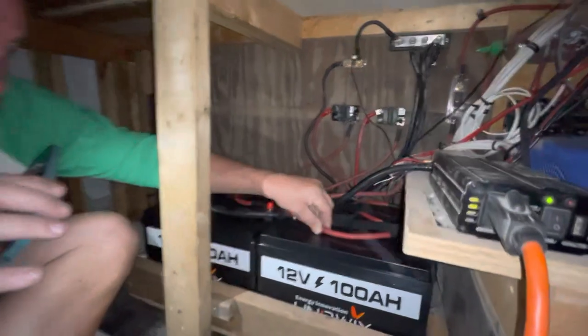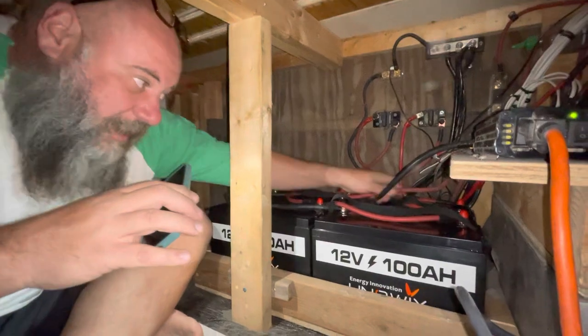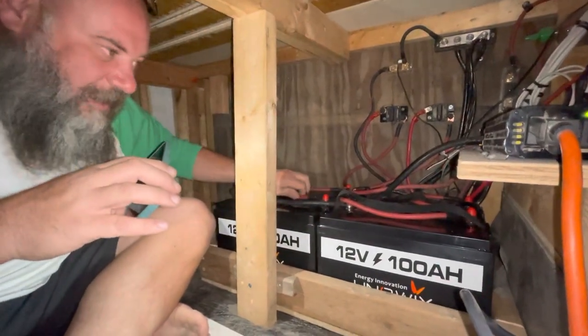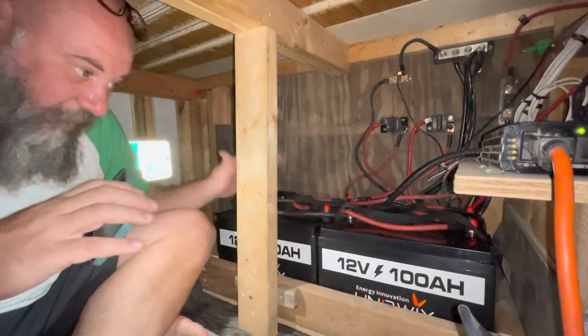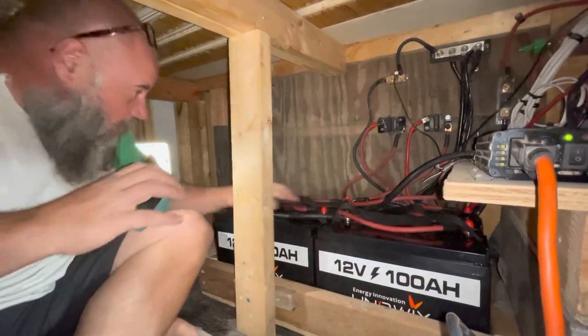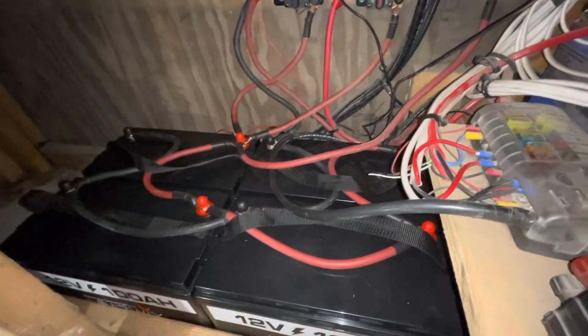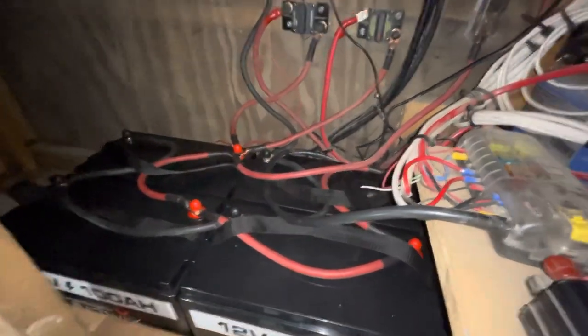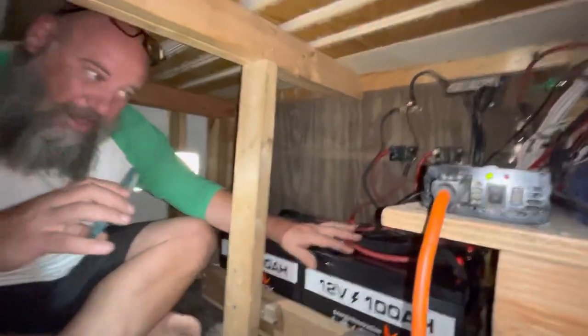All the cables are in, there's no heat. One way you can tell if your cable sizes are right — you should check for heat, and nothing has gotten warm in the least. It's totally complete and installed. The system is charging right now — you may be able to hear the fan over there running. That's the solar charge controller putting charge into the battery bank right now.